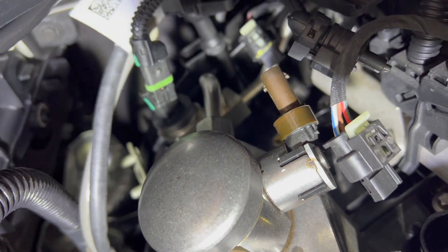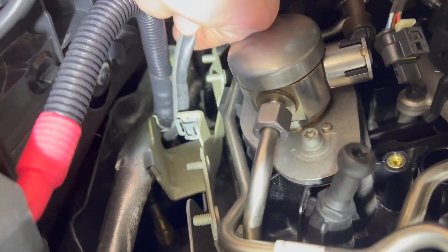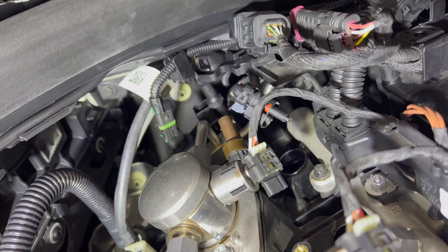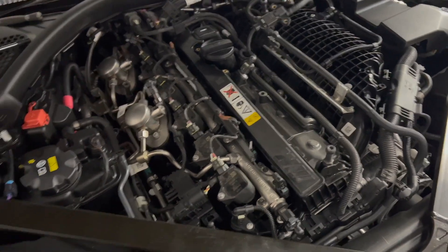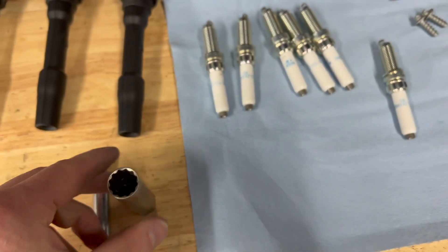When you're moving this harness, also take the O2 sensor wires out of this clip to give enough room to move over to the right. Then once you have all the clips undone, you can start taking out these bolts and then pull out the coils.